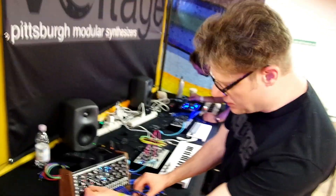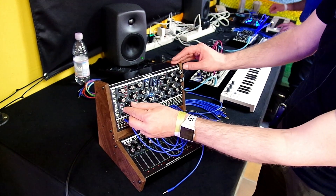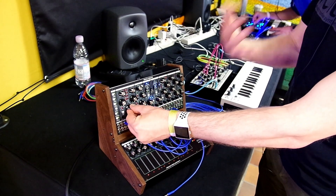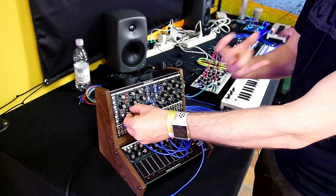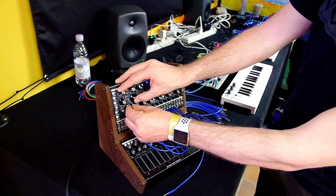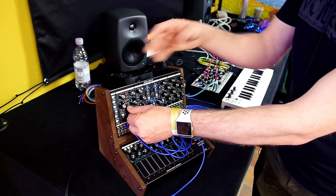So this is a square wave going through our wave folder, and you can hear the phasing effect. Now if I turn on this warp circuit, you can hear you still have all the harmonic content of that square wave, but now the wave folder is just chewing it up.